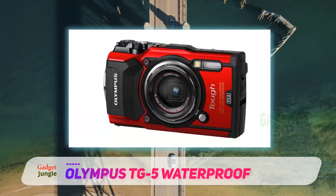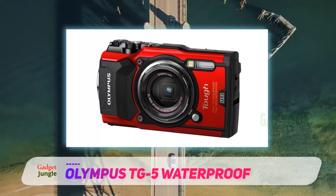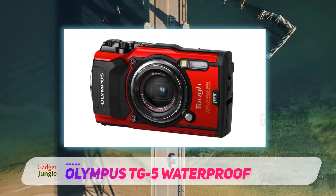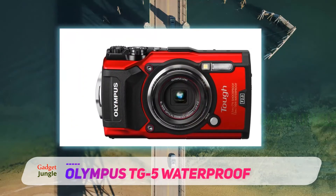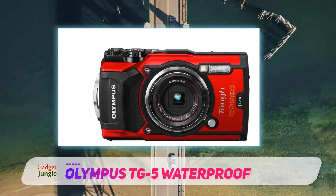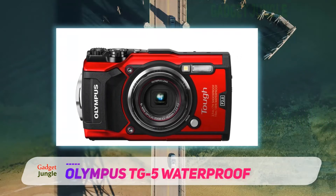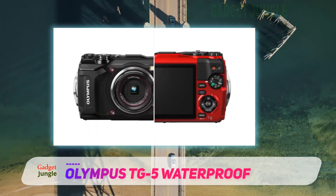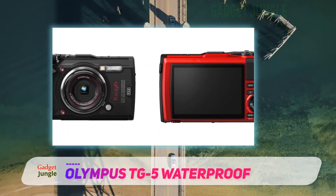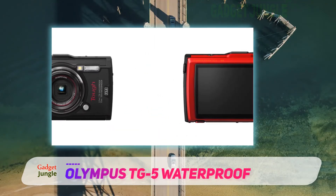This time-lapse camera includes a time-lapse mode with 4K and 720p support, as well as a high-speed mode. It is powered by a Li-ion battery lasting about 340 images or 50 minutes of video with all modules on. You can charge the battery via USB while using the camera, increasing overall shoot duration.